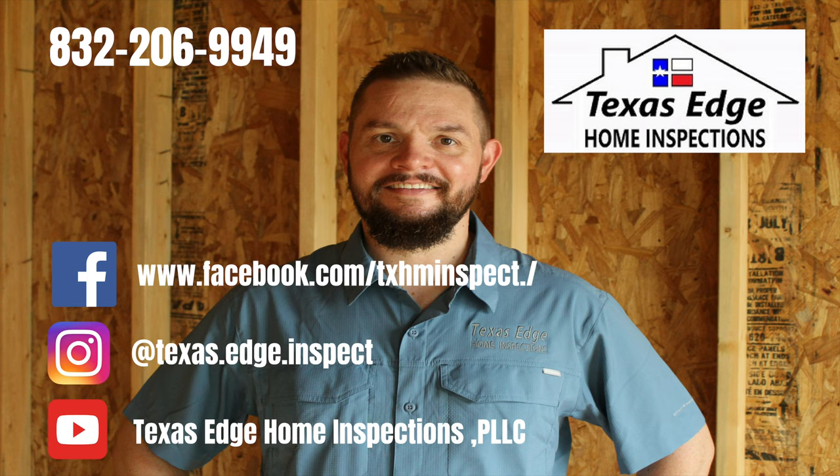Thanks for watching. Please feel free to like and share, and if you'd like to see more of my videos, head on over to YouTube and hit subscribe.